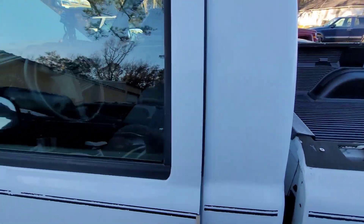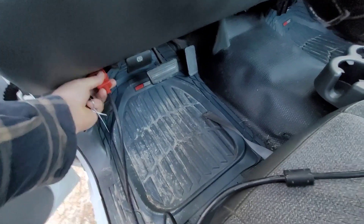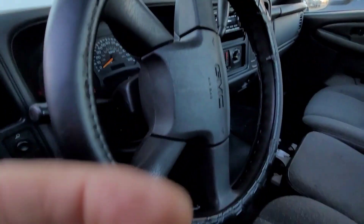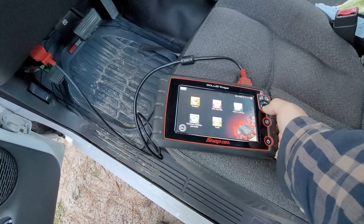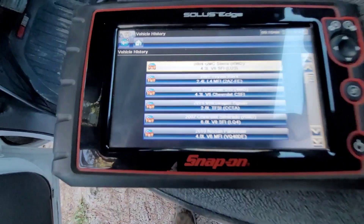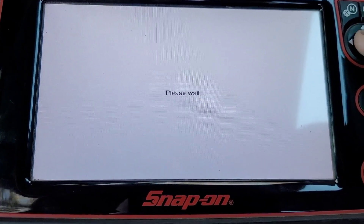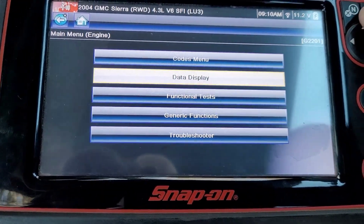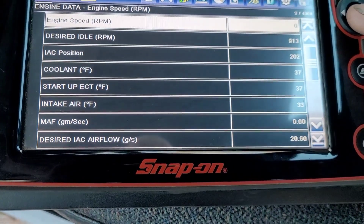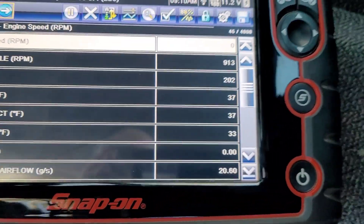We're going to go inside for a cold start, and I want to hook my scanner up to see what it's reading. Turn the key on. I pulled up the vehicle history — there's our Sierra. Going back to data, I found it's easier to just go into Engine Data. Coolant temp is reading 37°F, and intake air is actually at 33. Let's see if it does anything stupid.